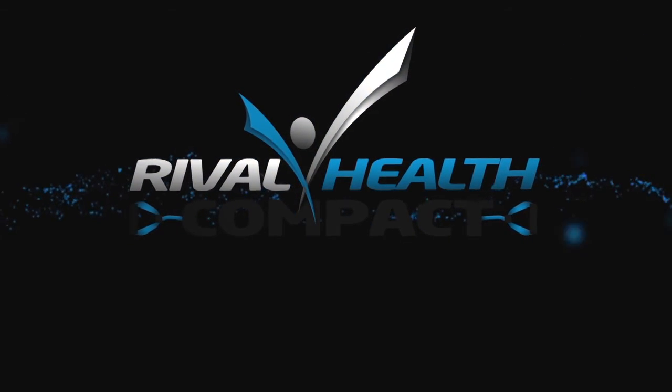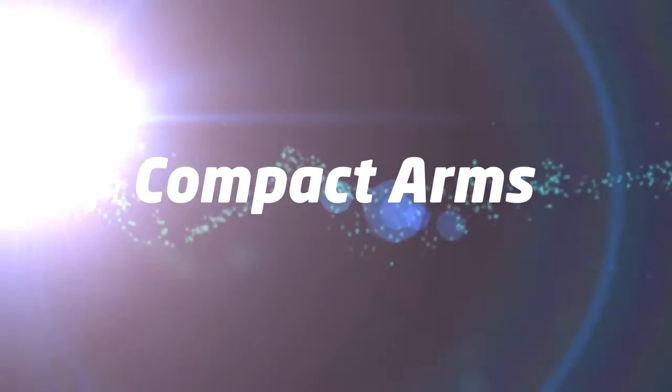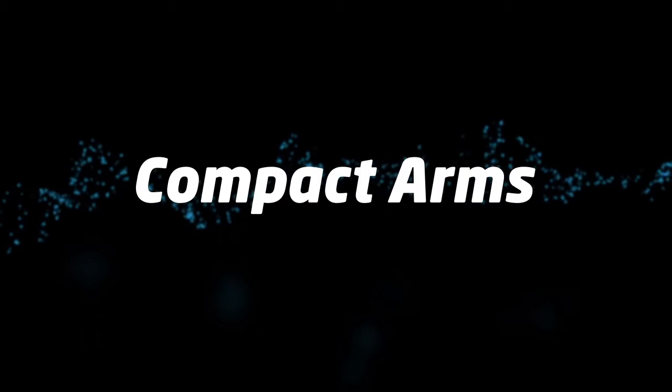Welcome to Rival Health Compact. This is Compact Arms.